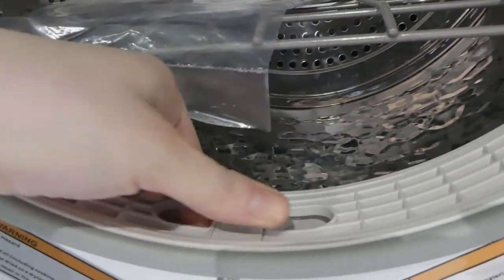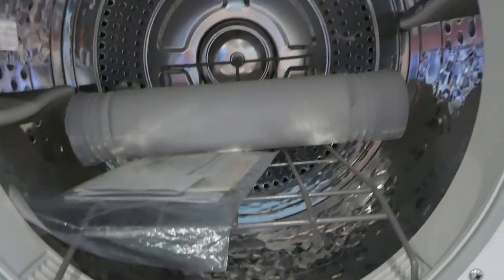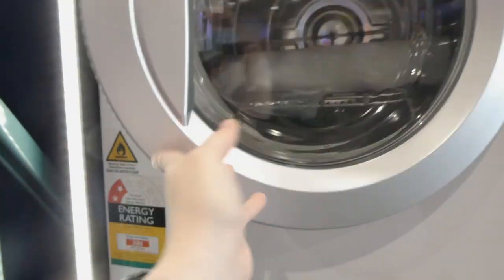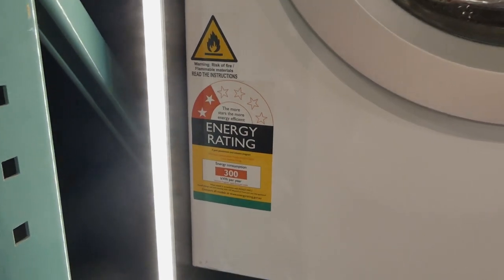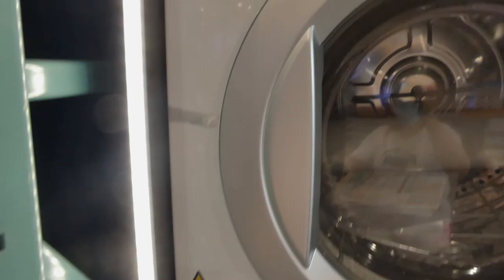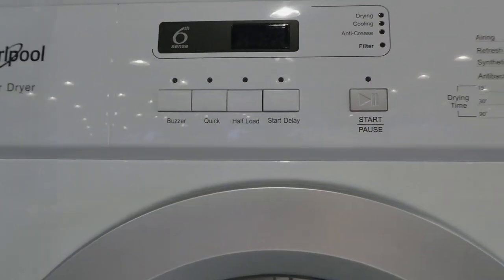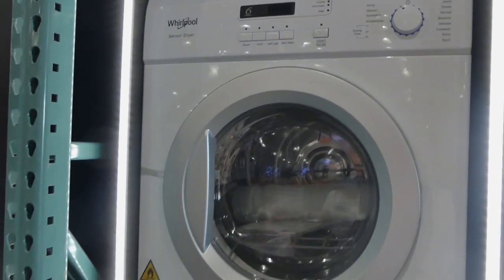And then this is your lint tray — because the footwear rack is in there I can't get it out right now. This one has a two and a half star energy rating. It also has a half load and quick load option, plus a start delay — so you can put them in and say start later when you're in bed or something. That's really handy.